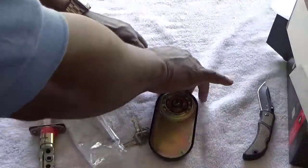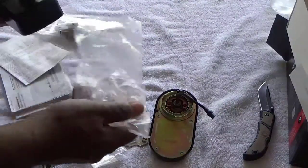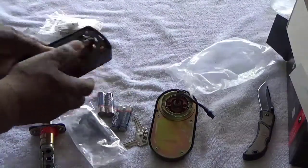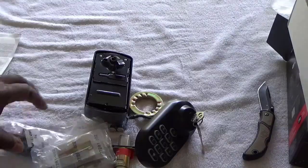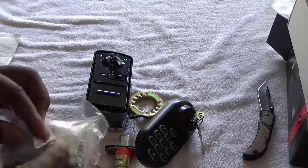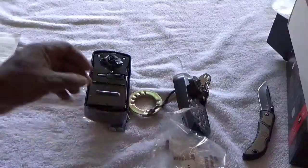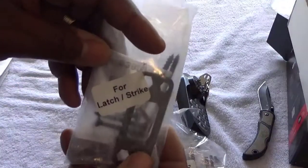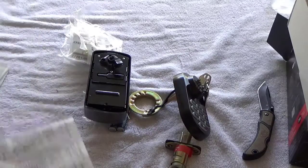It comes with a key - always get something that comes with a key in case of a malfunction. That knife right there does not come with it. This one right here is for the internal, that's the external with the buttons, and it comes with all the screws. That's for the latch - you can use some of your old parts on your door if you'd like.